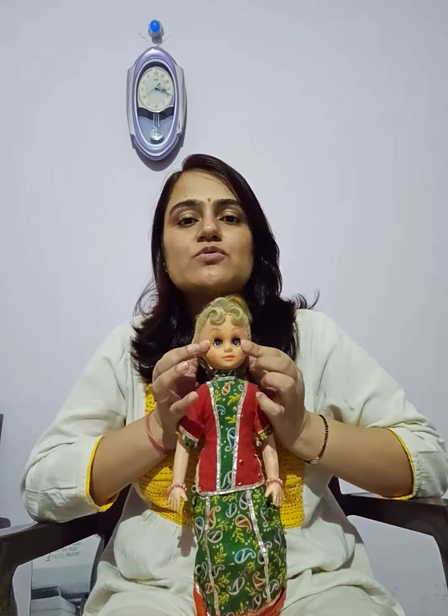Starting with the face, you begin massage from the inside of the eyebrows going down to the chin. This should be the direction. In the nasal region, starting from the corner of the eyes going down to the nostrils.